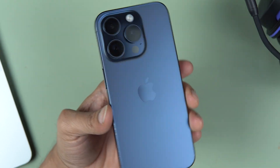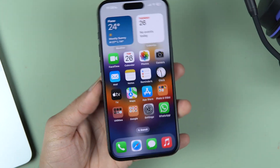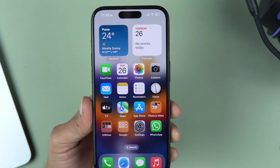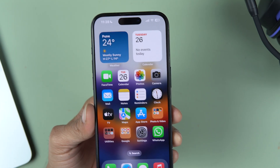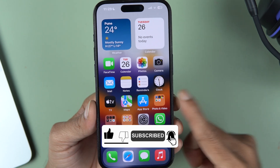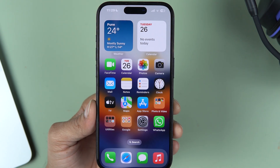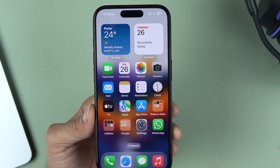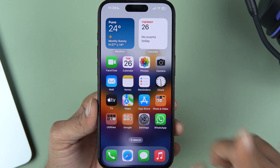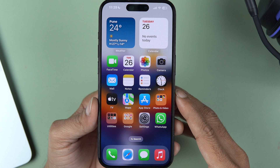Friends, do you know there is a new feature in iPhone's video recording? You can now pause the video recording while you are shooting it. This update was pending from a long time and finally we have got it. In this video I'm going to tell you how to use that feature and which iOS version you need. Before that, if you're new to the channel, don't forget to subscribe. Let's start.